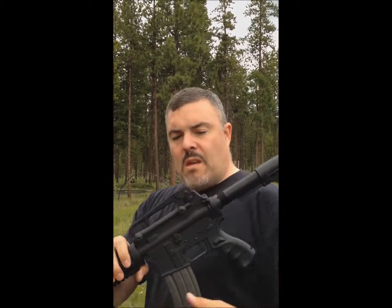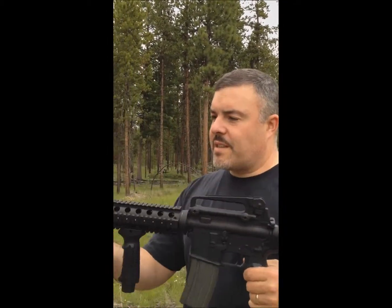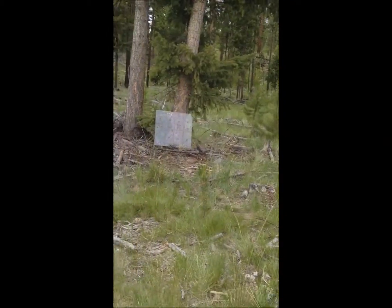.223, or 5.56 AR. Standard AR. There we go.